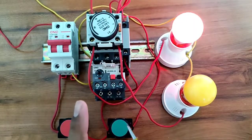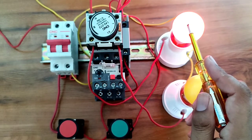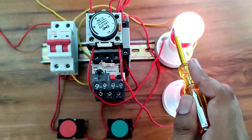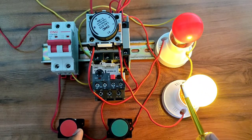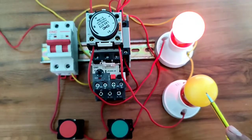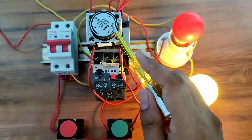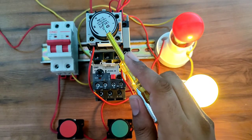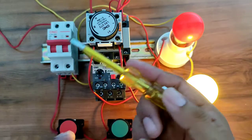When a motor starter starts, the first load should start with the motor starter, and after the timer time completes, this load should stop automatically and the second load should start automatically. For controlling two different loads according to timer time, we need to install this add-on block on-delay timer. By connecting this add-on block on-delay timer, we can control different loads according to timer time.